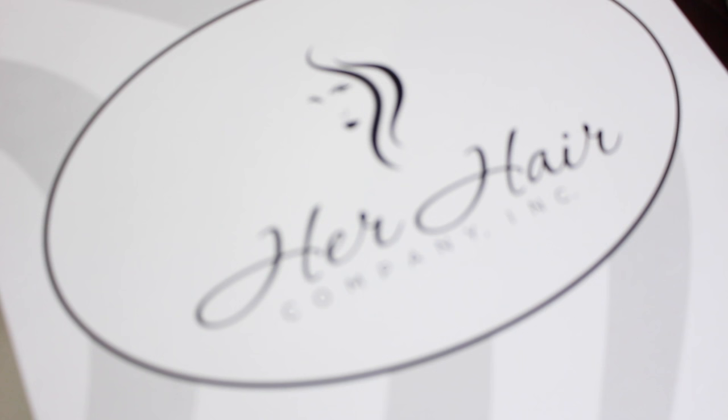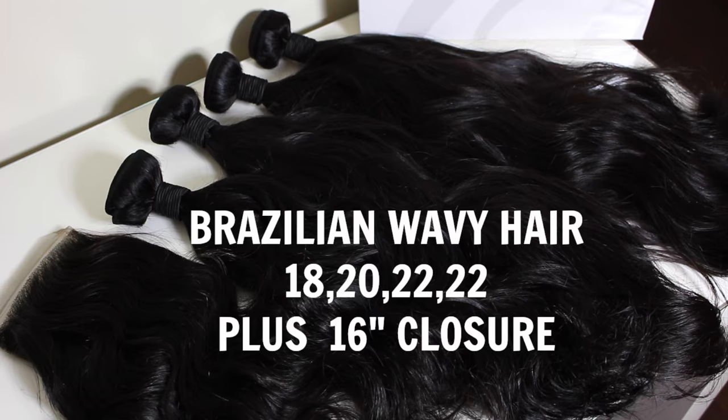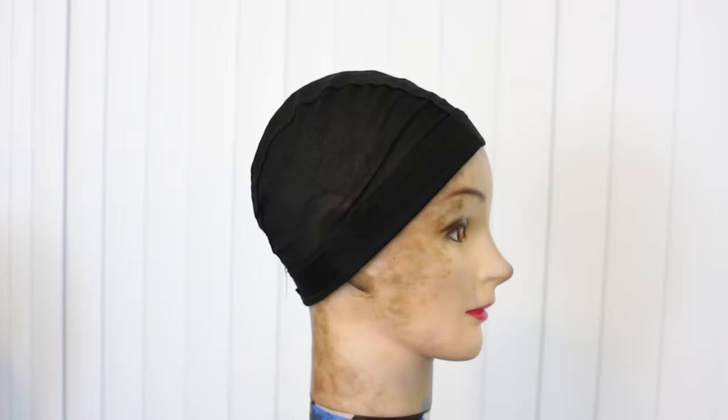The hair I'm using is from Her Hair Company, and I have gotten four bundles and the closure — 22s, a 20, and 18, plus a 16-inch closure. This hair is their Brazilian wavy hair. I have to say the wave is pretty bomb, and it actually holds up after it's washed.